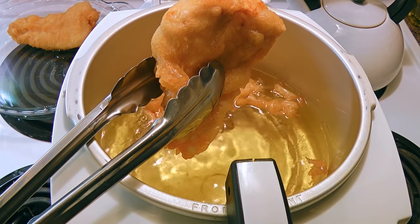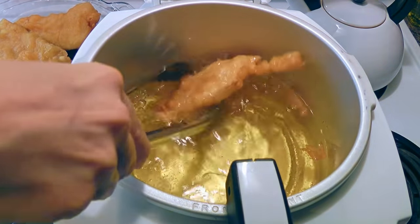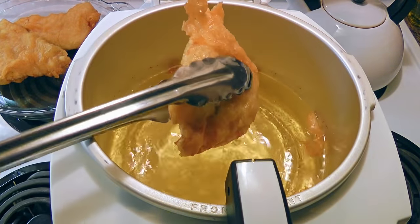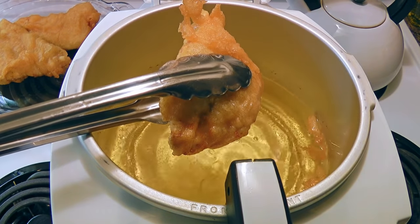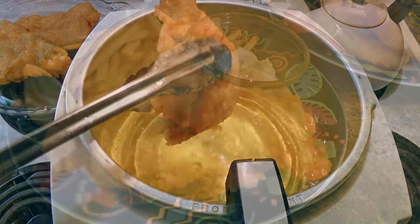A word of advice: place a rack inside the plate so they don't get soggy. There were so many things going on at once that I almost forgot the rack, but behind the scenes I did place one in my plate.